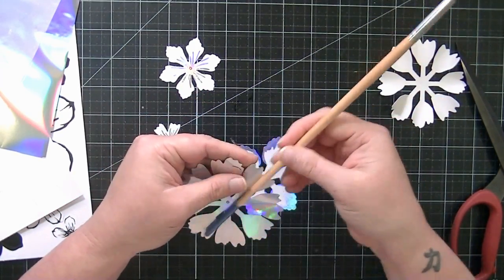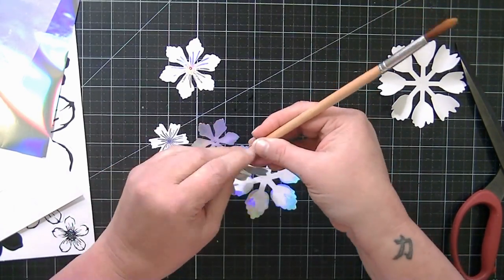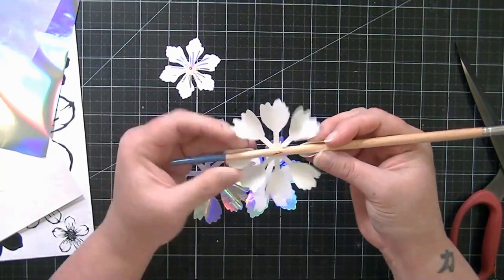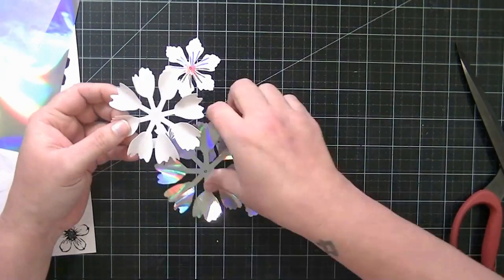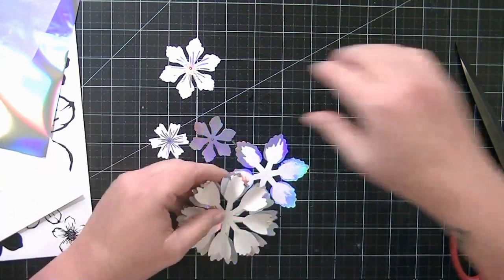Now I've gotten smart and got a long paintbrush, and that way you can do two petals at once. I'm going to go ahead and fold the edges of each of my flowers up around the paintbrush so that it has a more 3D type look, and I'm going to do that with each of the layers of this flower.